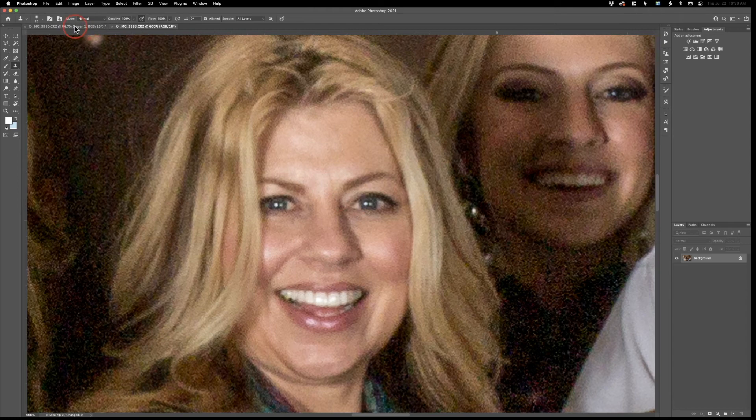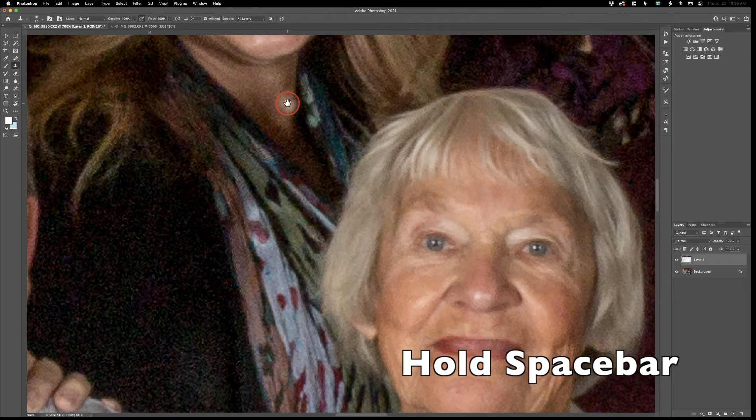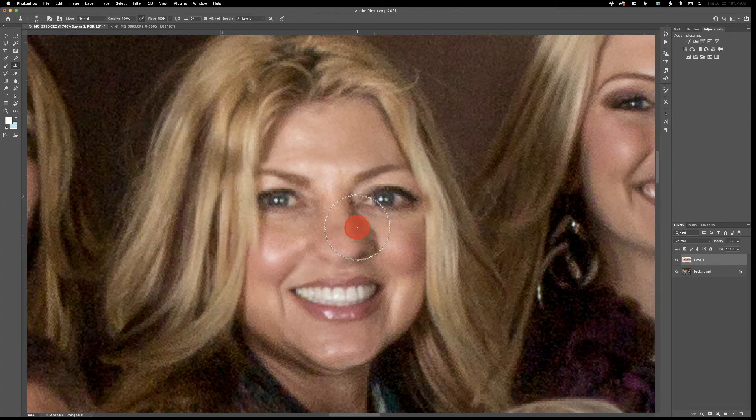Go into the other photo, Command Plus to zoom in. Hold the spacebar to get the hand tool and drag around. You'll see a little preview of that eyebrow in the center of your brush. Line it up perfectly, click, and now you can paint the eyeballs open. You can see they're a little too big because I had zoomed in slightly on the other shot — it helps if you don't zoom in and out between shots. We're going to paint a little extra because it's easier to remove than to go back and add it.